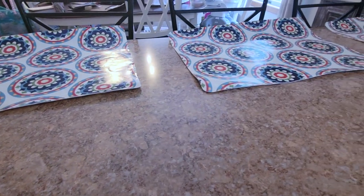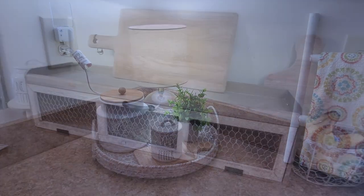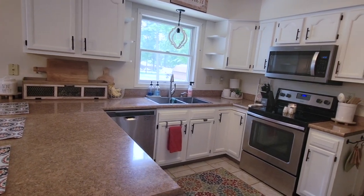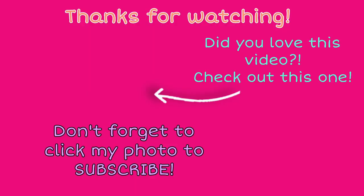Alright — with that, this completes my kitchen! It is just very simple because I am going to add some Fourth of July touches, so I didn't go crazy. I just wanted it to look clean, organized, and decorative. I really love all of the changes I made to the pantry and the coffee bar and the little decor touches. Let me know down in the comments what you think of my pantry organization and coffee bar. If you loved this video, definitely click on this one too — and don't forget to click my picture to subscribe. Thanks so much for watching — that completes a day in the life with Ash, bye!